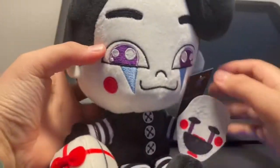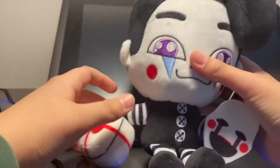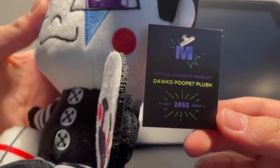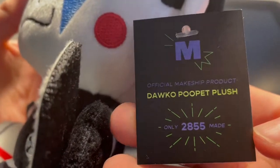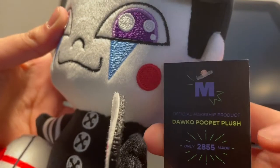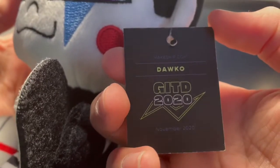Oh my gosh, this plushie is actually pretty big — a decent-sized plush. This is the Dawko Puppet Poop-It — the Dawko Puppet Plushie. It says only 2,855 were made. Dawko Glow-In-The-Dark 2020, November 2020.